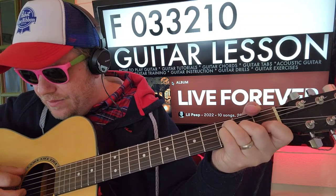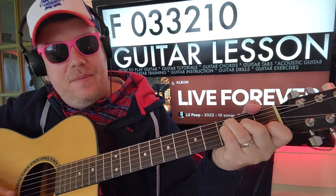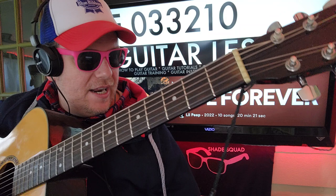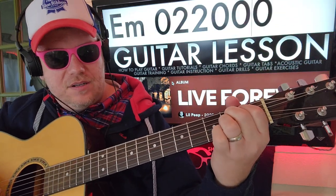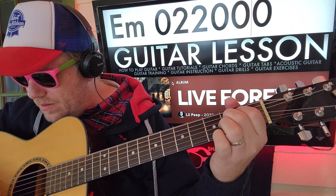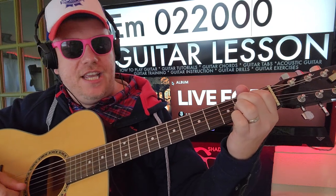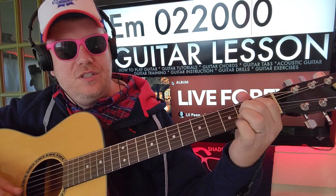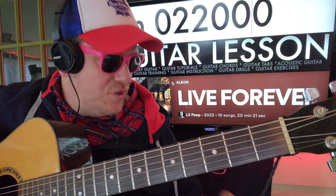It's gonna be G, B — so E and A, or A and D, G, B, B, B, B. And then E minor: zero two two zero zero. So E and A together, D, then G zero two zero.